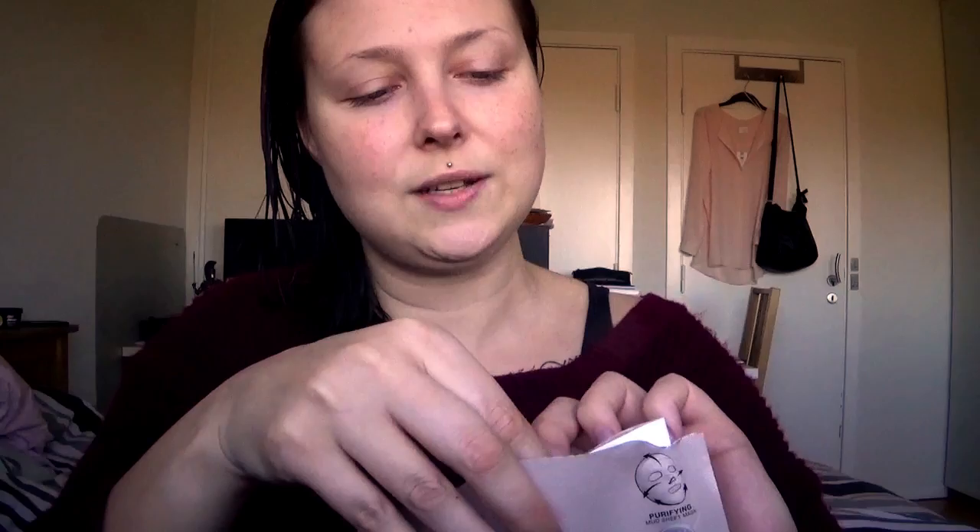I took it out of the sachet and it looks a bit different from the other masks I've tried — it's in two parts, one part for the upper face and one for the lower. The instruction says to place the upper piece on the face matching the position of the eyes, then remove the white film and smooth or gently stretch the mask for a perfect fit. This mask is very delicate and very soft, so I'm going to be really careful with it. It has the mask on one side and plastic on the other.